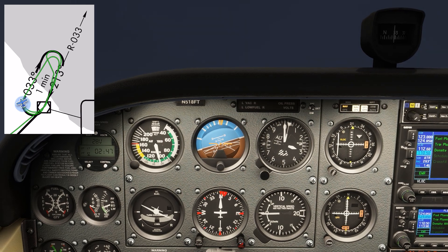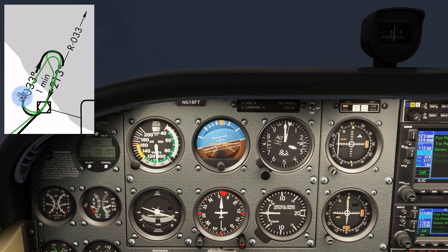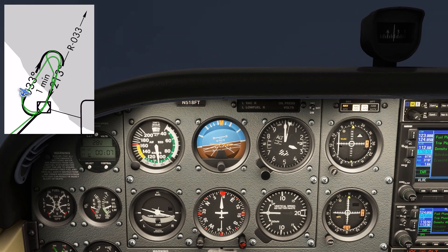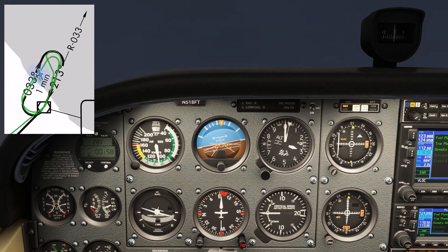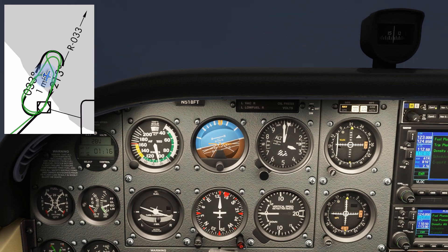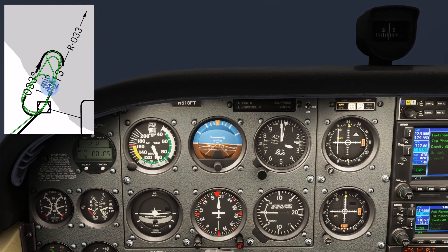What we've figured out now is that we have a slight left-to-right crosswind and a larger headwind on the inbound leg. This confirms our hunch that the wind is out of the south, with maybe a southeasterly component to it. We fly the shorter 40-second outbound leg, and that allows our inbound leg to be just a minute. We've found both our wind drift correction and proper leg timing for this hold with the wind.